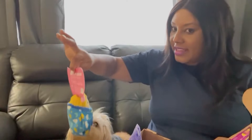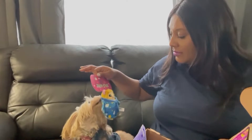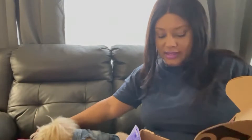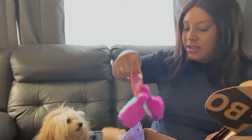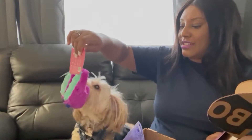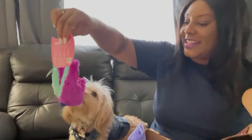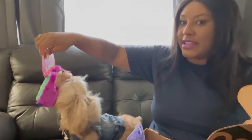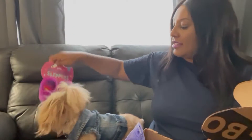You like it? Come on, sit up — you like it! I think she likes it. Look at this one — wait, look! Oh, it's little slippers. She's loving that. You love it!